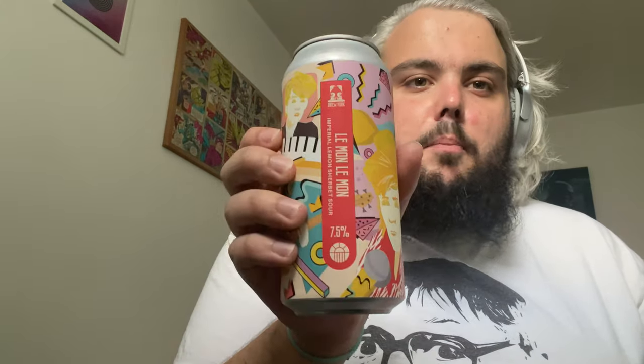The beer today comes from Breweryark and it is a can of Le Mon Le Mon. This is an imperial version of their lemon sherbet sour, Simon Le Mon — a pun on Simon Le Bon, the lead singer of Duran Duran. I love a pun, and the name Le Mon Le Mon is like Duran Duran, so that's clearly what they were going for there.